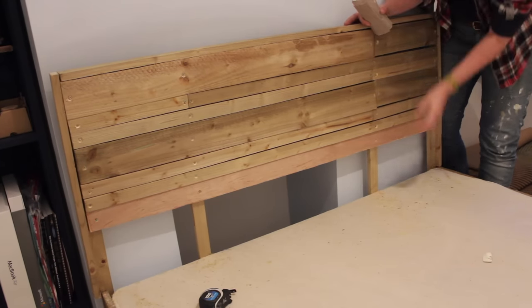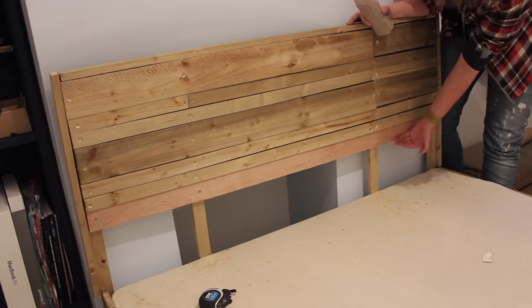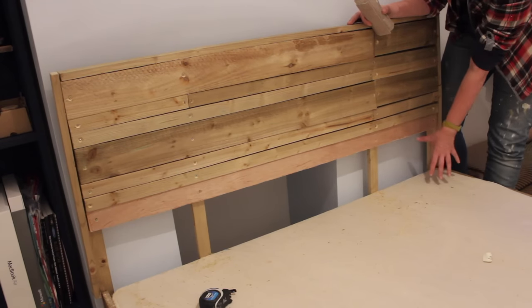Just in case you think I forgot to do the bottom bit — my mattress is 20 centimeters tall, so it would be a shame to put wood behind there as well. The mattress is going to cover that gap.